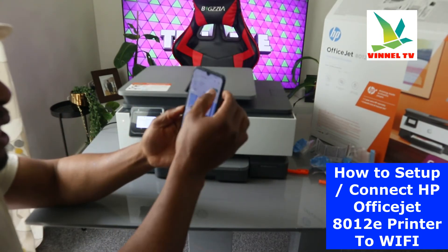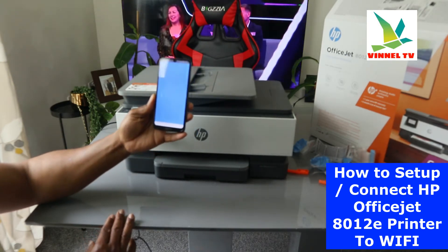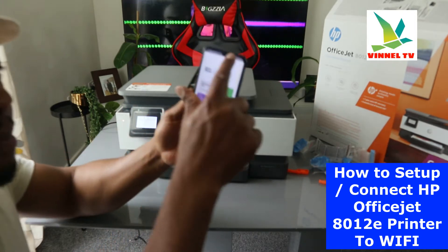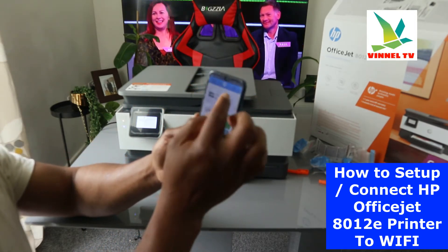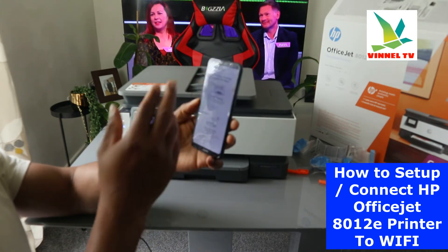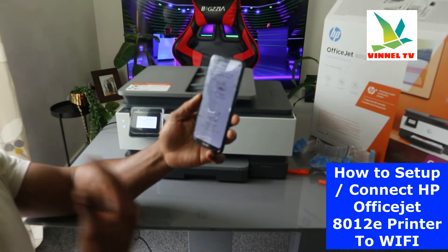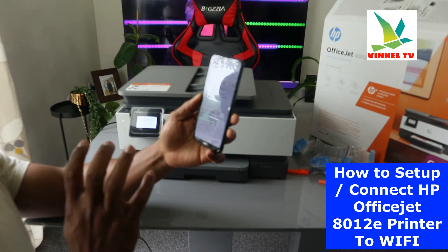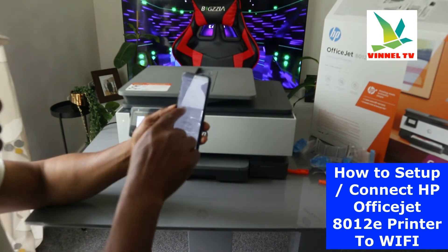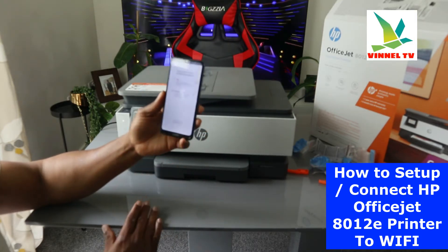HP Smart App is already downloaded on my phone — download it on your mobile phone, click it open, and wait for the smart app to be ready. Once it's ready, you can see a bell and a plus sign at the top of the HP Smart App. Click on the plus sign — it gives you the option to choose the type of printer you want to set up. Select 'Set up and connect a new printer' and click 'Get Started'.